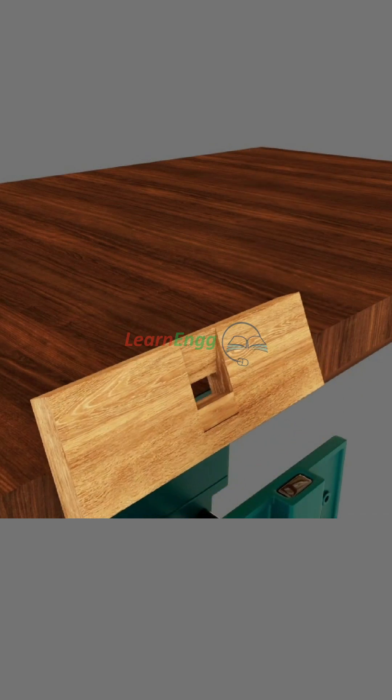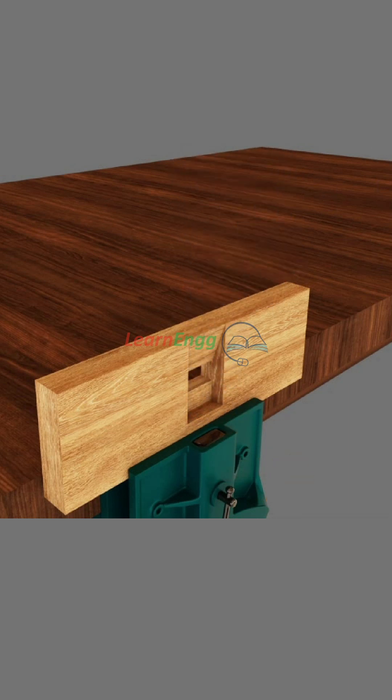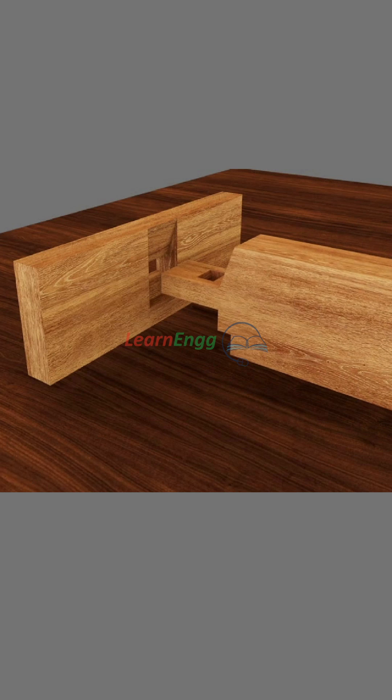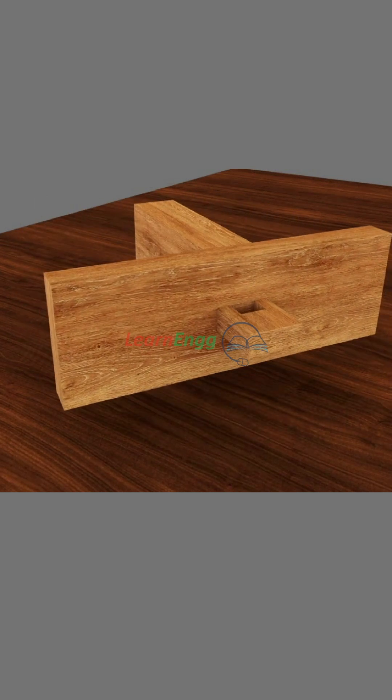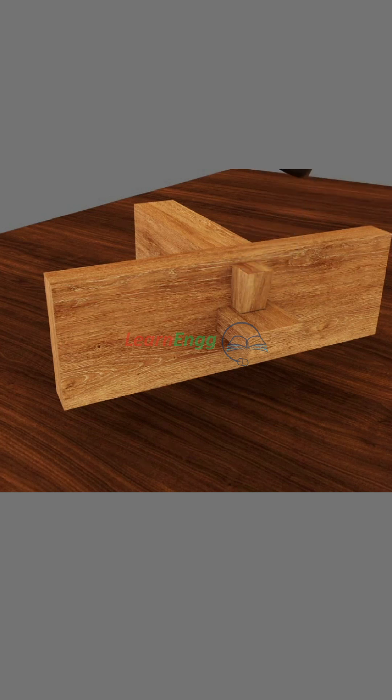Similarly, remove the step cut in the wooden piece B as per marking. Finally, fit the wooden piece A into the center slot of the wooden piece B, and fix the wedge on the slot by hammering it with the help of a hammer.